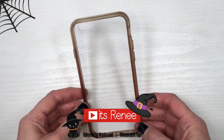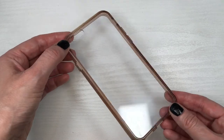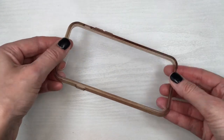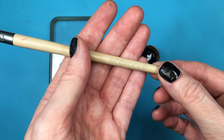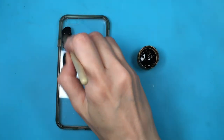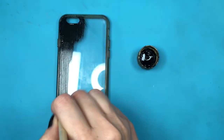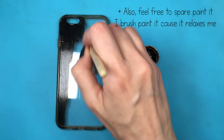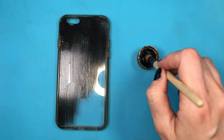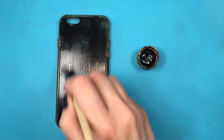Hey guys, it's Renee. For these phone cases I'm gonna be using this clear phone case — I got it off of Amazon. This one is a bit harder, it's not as flexible, and I'm gonna try to link it below if I can find it. Feel free to start with black phone cases if you prefer, because we're gonna be painting this. I'm gonna be using my black acrylic paint and I'm using makeup brushes — I actually bought two sets of these EcoTools ones, one for makeup and the other for painting. I just prefer to paint with these because of how soft the bristles are.